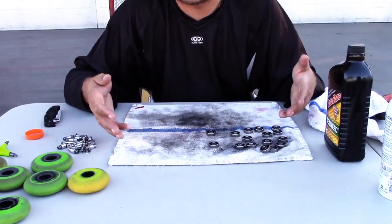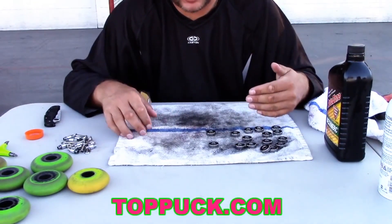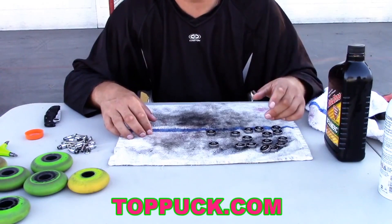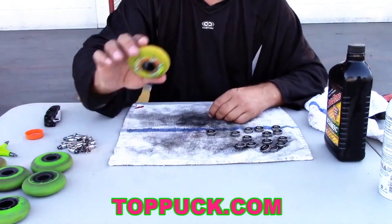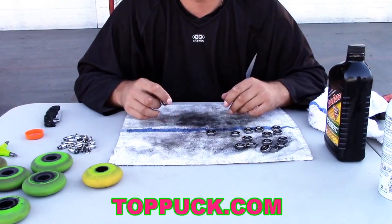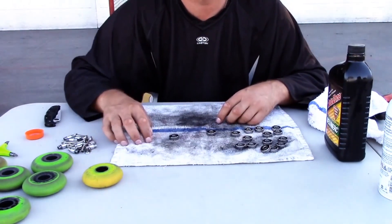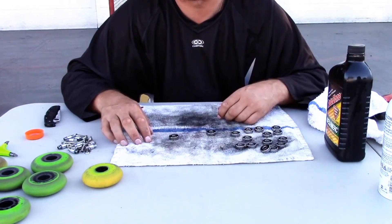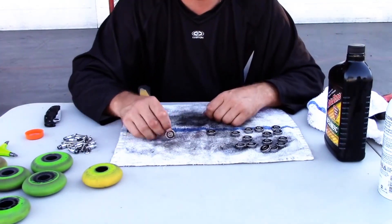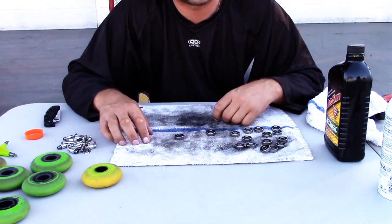Now a lot of people are going to say, oh look at that rag, it's so dirty — how does he expect to have clean bearings when he's using a dirty rag? Well listen, the first time you put these into your wheel, the wheel is dirty, the skate is dirty, outside is dirty, the air is dirty. This rag is just protecting my table. This is real quick and dirty. You just want to do this every six months or so to prolong the life of your bearings.